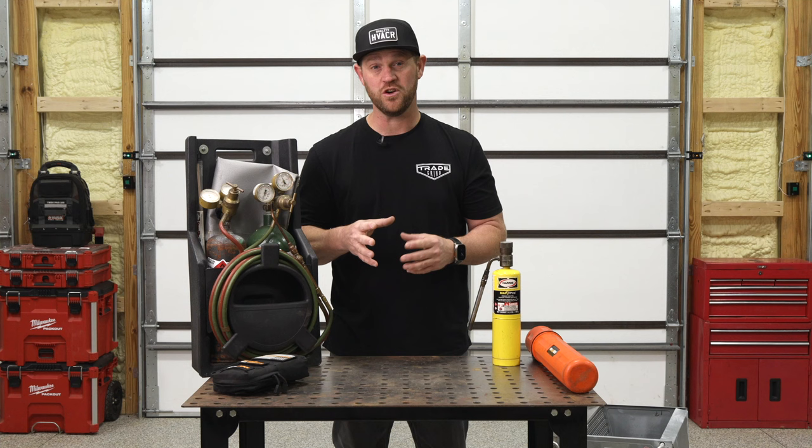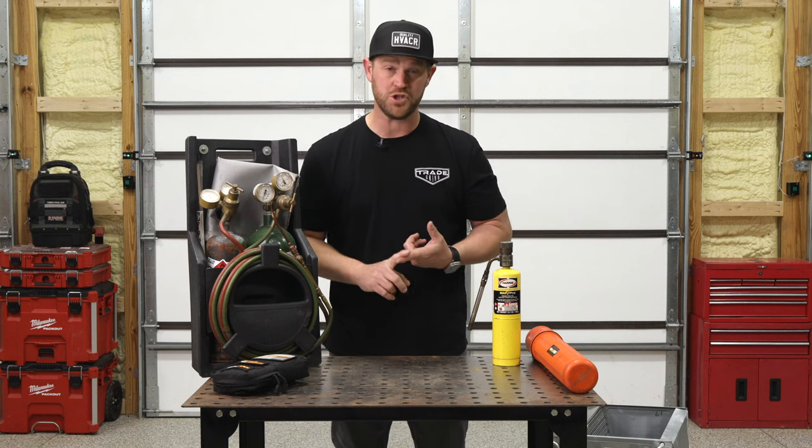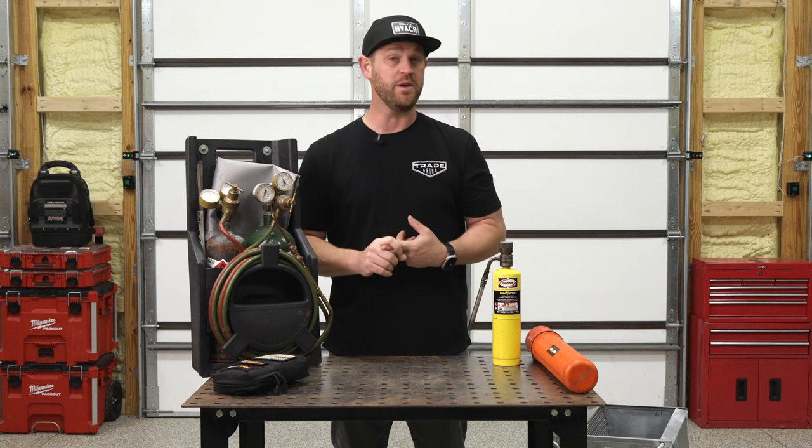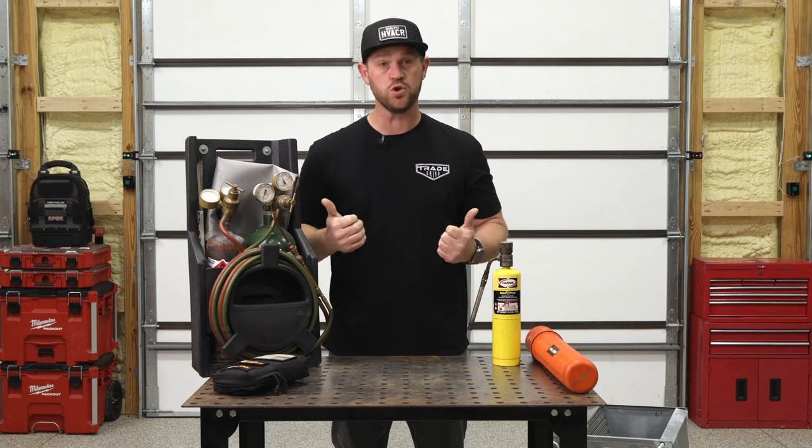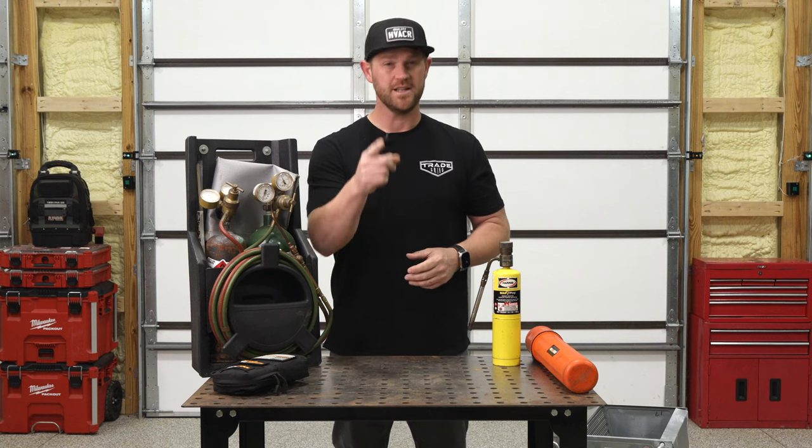Welcome back to the channel. In today's video, I'm going to show you how you can make an aluminum repair out in the field on those coils. Whether it's a micro channel coil or a standard tube and fin coil, as long as it's aluminum, we can get it repaired. I'm going to show you the tools and the products that you need.